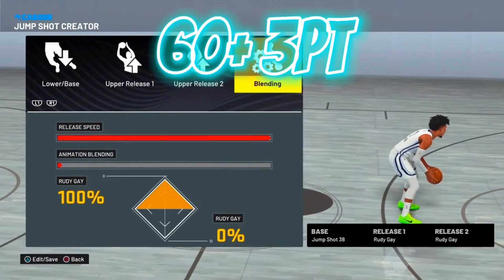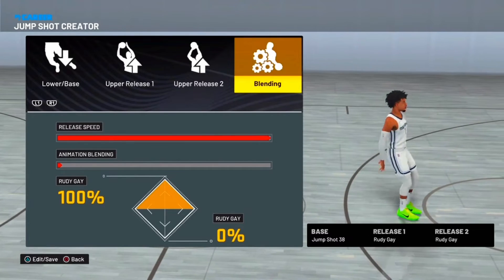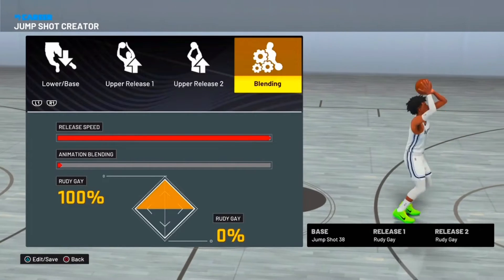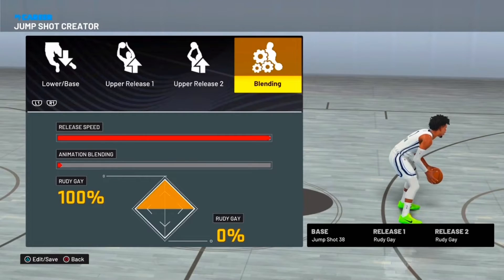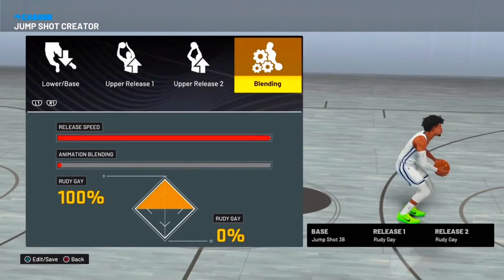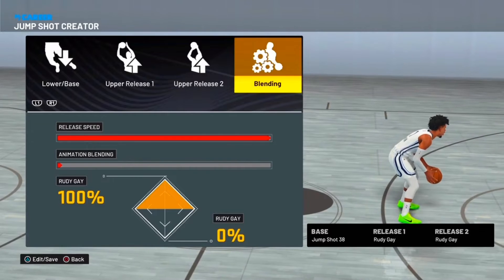This is the first jump shot. For 60s — it doesn't matter as long as you're in the 60s, it's straight. This is the jump shot I am currently using on my two-way playmaker, 38 speed, maxed out. This jump shot is actually really good. I was on my two-way playmaker going crazy. Overall, this is the first jump shot — it's really easy, really fast.